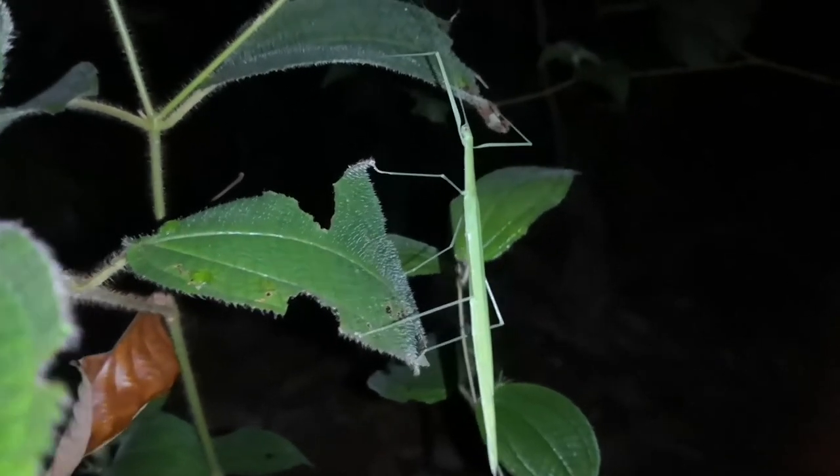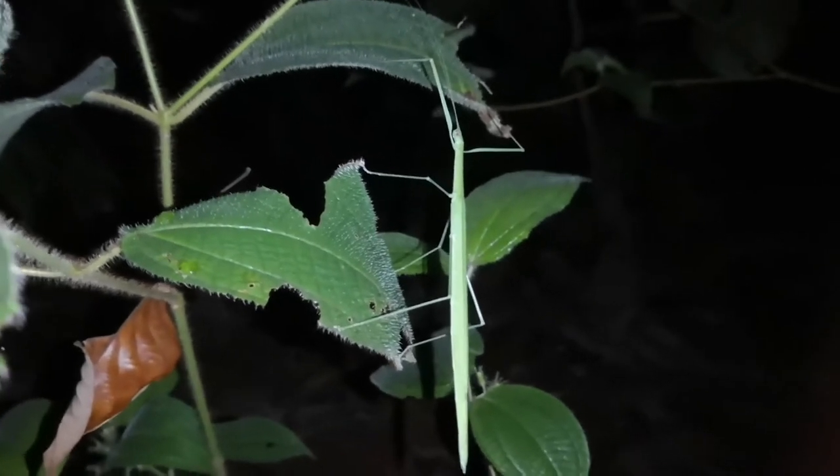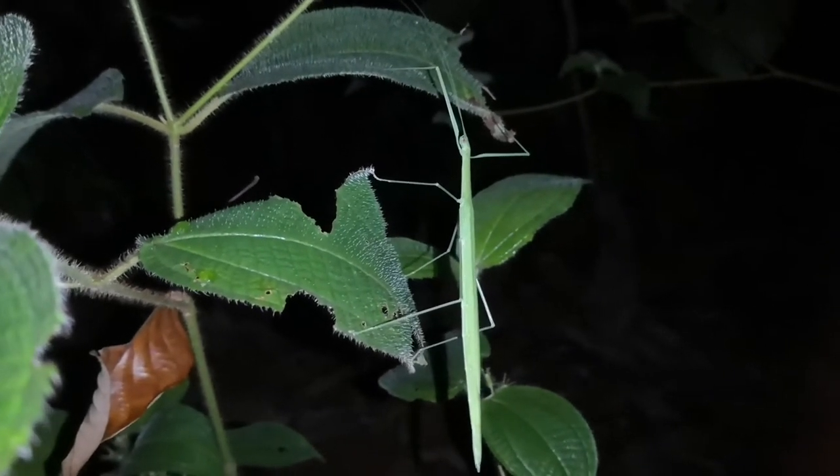Stick insects, talking generally, can be found on every continent except Antarctica — of course, because that's too cold for them. North America, South America, Africa, Australia, Asia, Europe — they all have stick insects of their own species. But typically, the biggest stick insects are found in the tropics. In fact, some of the biggest stick insects are found right here in Malaysia.